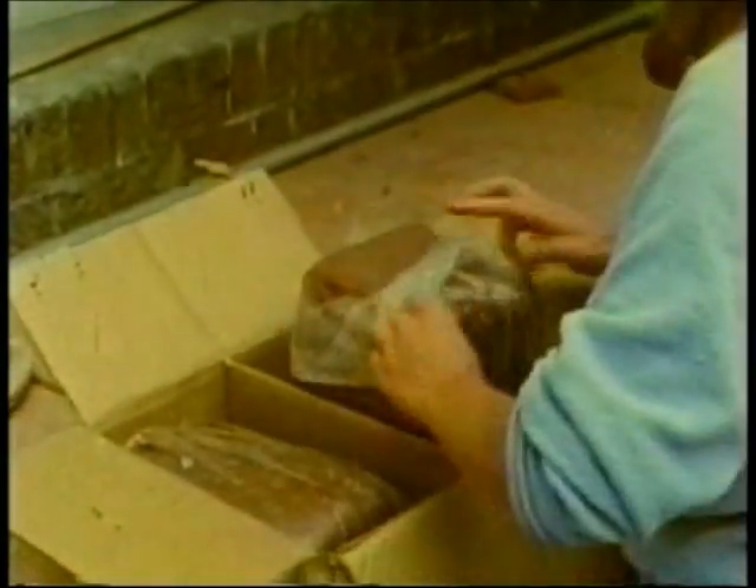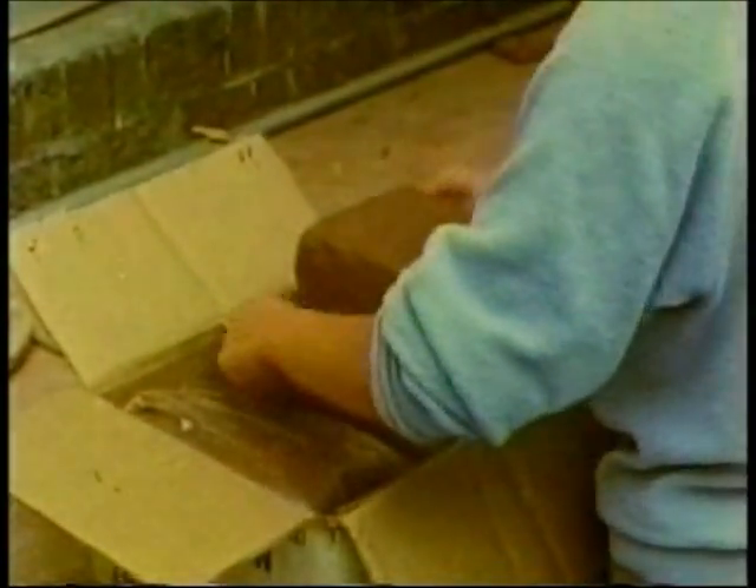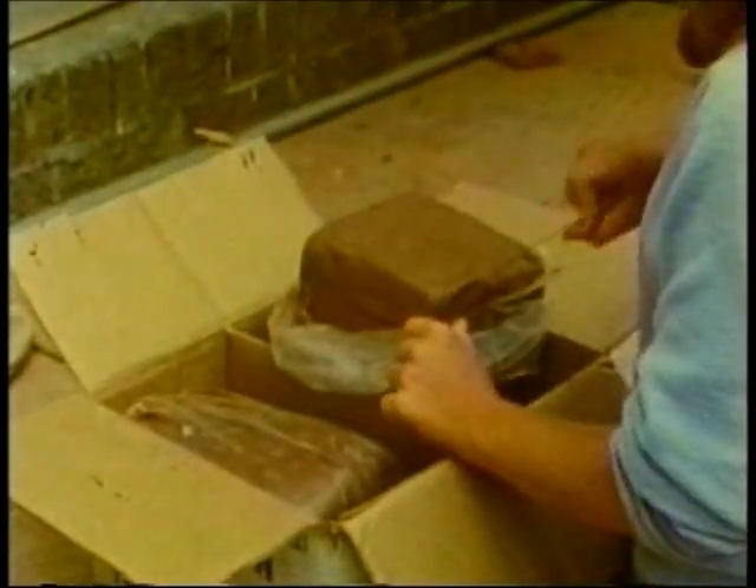Of course, you can buy your clay in moist form, ready to use. Or you may buy clay powder and prepare it yourself.